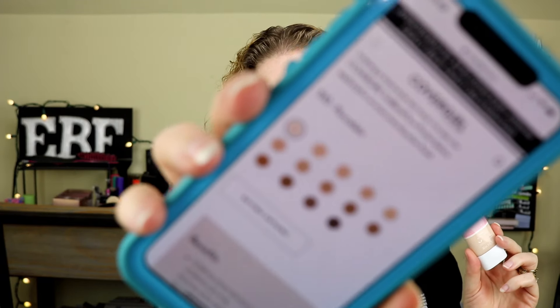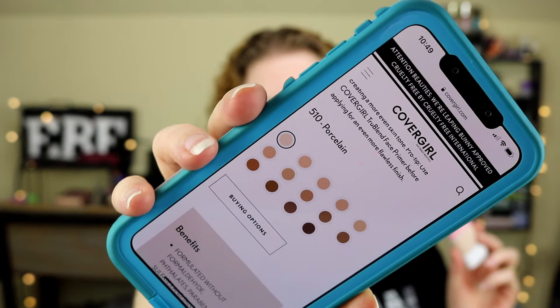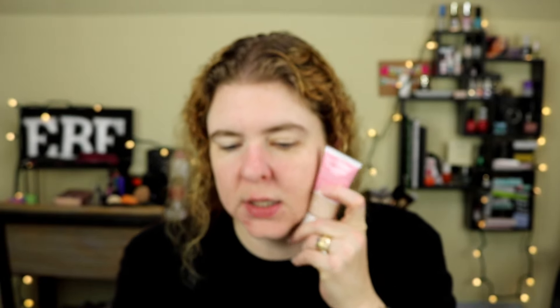I'm also going to be using the same powder if this needs a powder. I do typically use a powder because I don't like when my foundation transfers, and I feel like powder does help that. Let's go to the CoverGirl website and read what it says about this foundation. It looks like it comes in 14 shades. It doesn't go very deep — it only has like one deep shade. I do struggle with drugstore foundations getting something that's light enough for my skin tone.